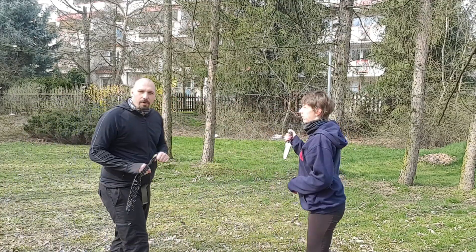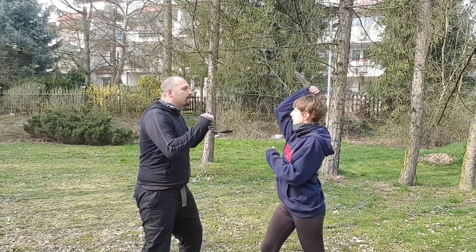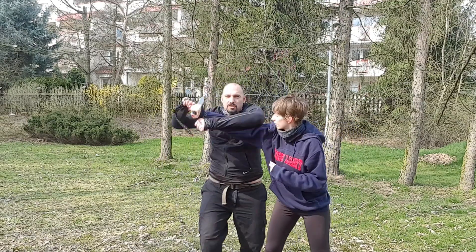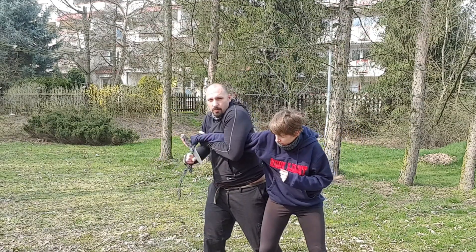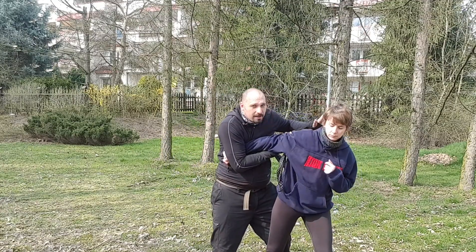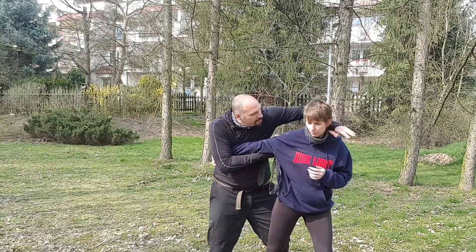What is important in the defense is: step out, raise the hand, turn, lock, pull, claw down, strike. Here I have firm control — grip it by the meat, by the clothes, striking.